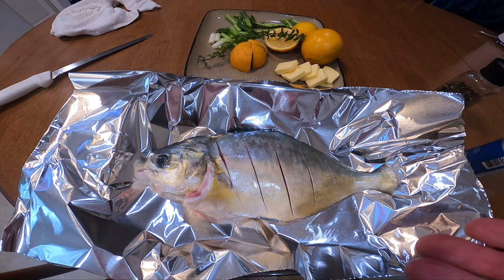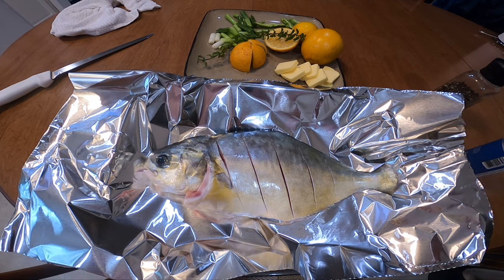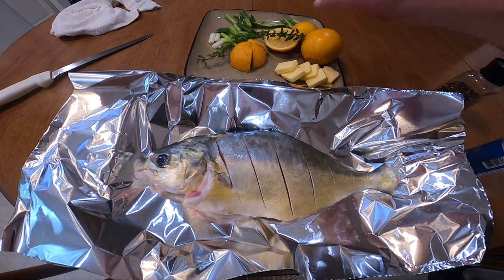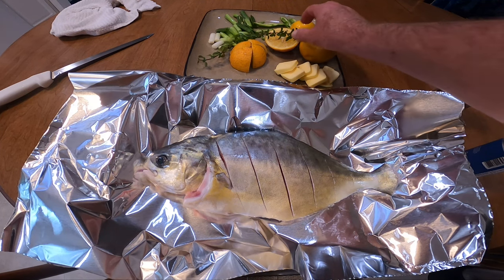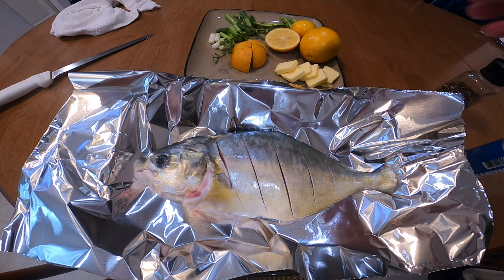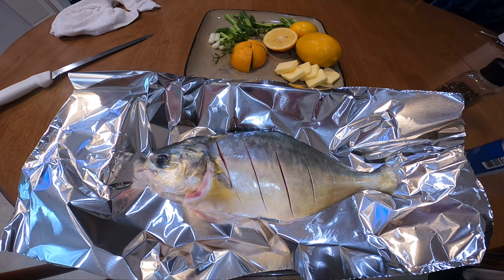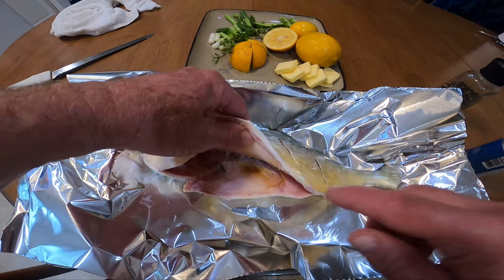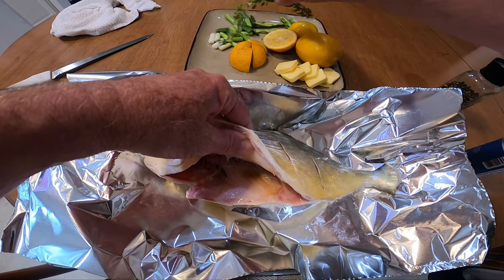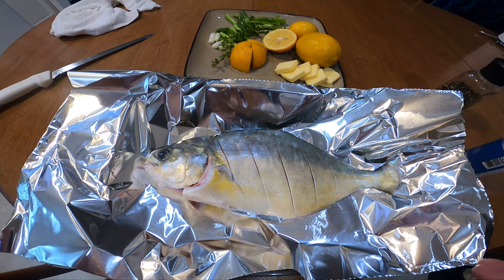The nice thing about this recipe is you can put inside your pompano whatever you like — bell peppers, hot peppers, chili peppers, yellow onions, red onions, white onions. I went and picked some lemons off my tree. Believe it or not, these are lemons, not oranges — they don't all look like the commercial lemons you see at the grocery store. This is definitely a Florida lemon off the tree. So we're going to salt and pepper the fish and stuff it with fresh oregano from the herb garden and some sweet peppers.